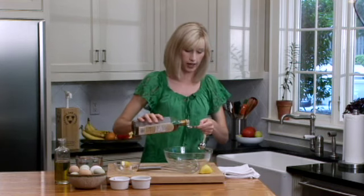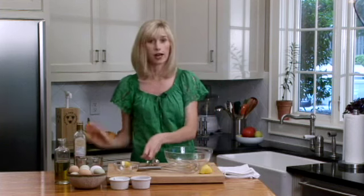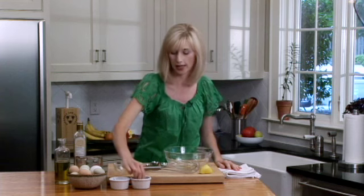You can use any kind of vinegar you like — tarragon or white wine vinegar work great. Put that in there, and then we're going to season with a little bit of salt and pepper. You can always add more to taste at the end.